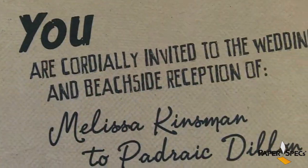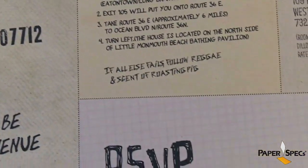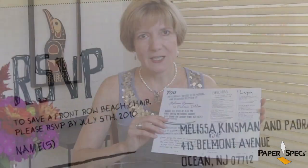Secondly, they put all the moving parts onto one sheet and left it up to the recipient to tear and cut off what they needed when they needed it. This interactivity definitely added to the overall playful spirit of the invitation.